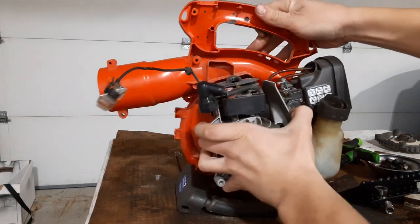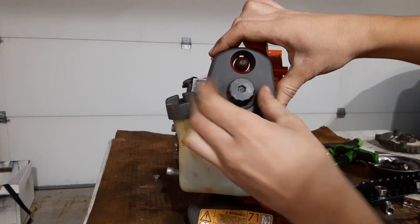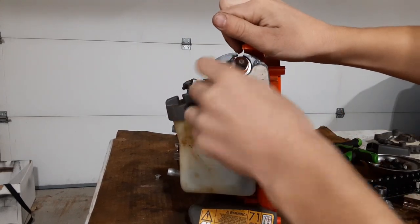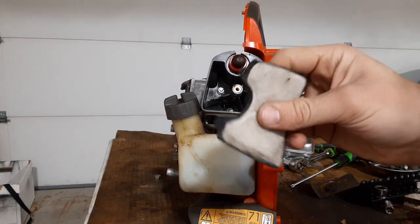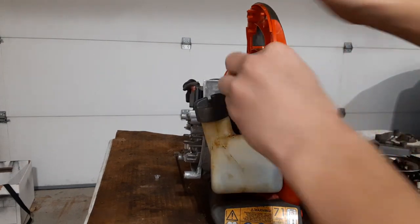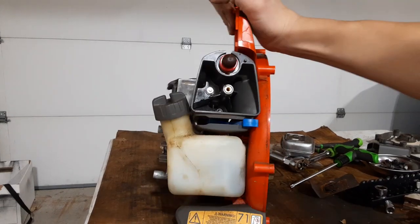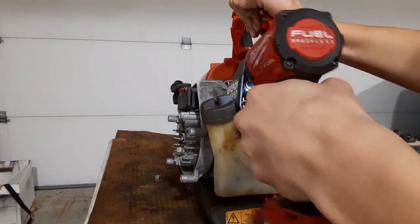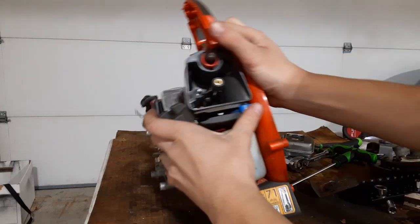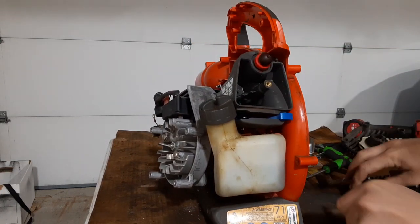I'm going to have to take the carburetor off now rather than later. Looks like we have a nut here. I like this air cleaner design — they did a good job with it. The filter isn't foam, it's more like a wool material and they have a rubber grommet around here which seals it nicely. Looks like we got 8mm — yep. There are two 8mm bolts for the air cleaner. That might just end up taking everything off.